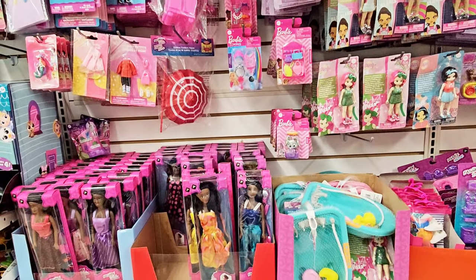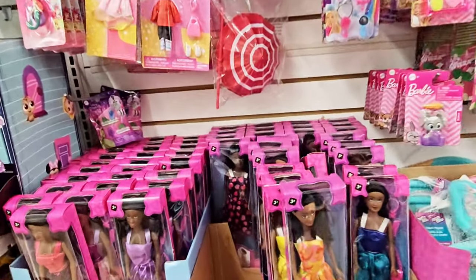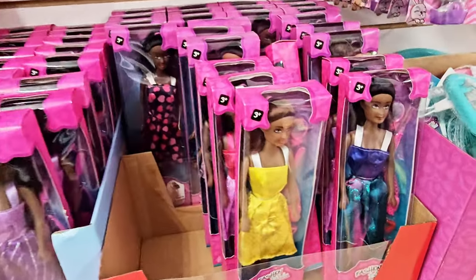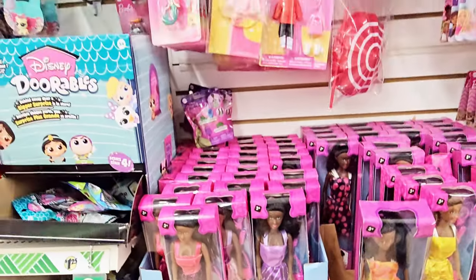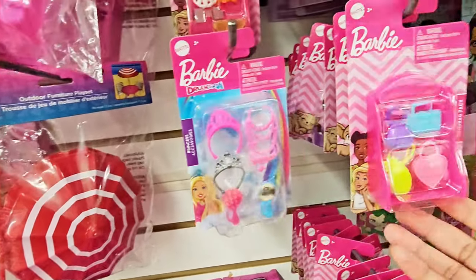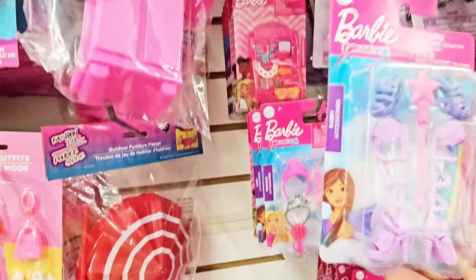Dollar Tree has come a long way. We got some other items that are a little higher — the plus items. But these dolls right here, it's not Barbie, but cute dolls. $1.25. They do have Barbie accessories, so if you get a Barbie you can get the little accessories from here.